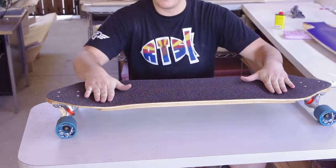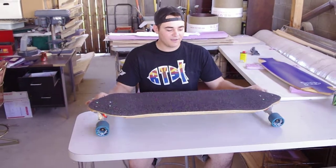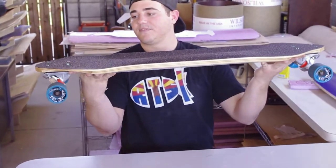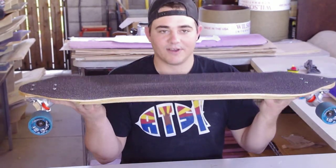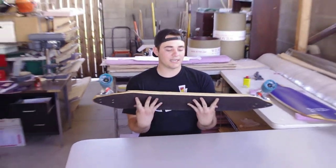What we have here is a 3-inch drop with a monster W in the middle and super tub concave. I don't know if you guys can tell, but that's pretty massive. It has a drop platform — the tops are totally flat. It has at least 28 different wheelbase options. The board is 38 inches long and 10 inches wide.